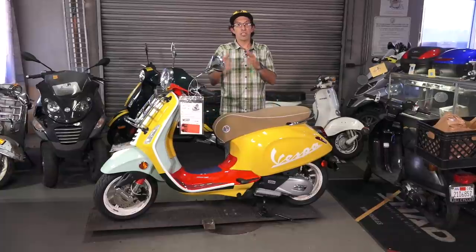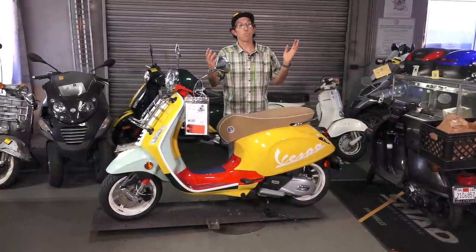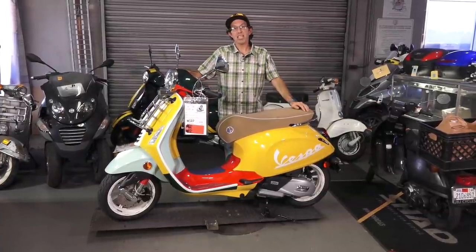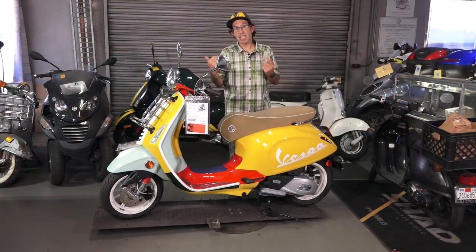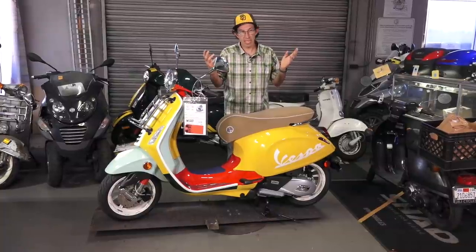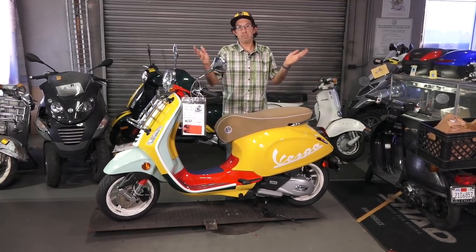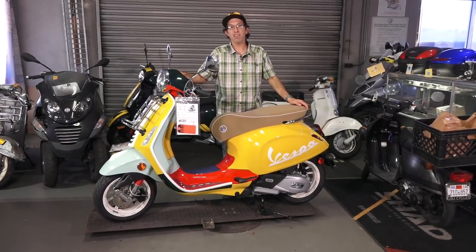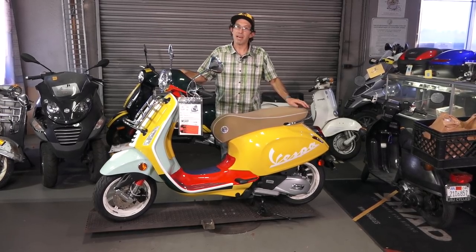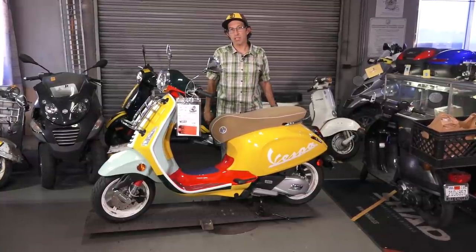First of all, some people watching this video are sneaker heads and know who the guy is, and then there are some people who have no idea who Shawn Witherspoon is. So let me just introduce why this scooter ever exists. Shawn Witherspoon started — I think in Vermont or somewhere on the East Coast — a used collectors shoe store, and then he started doing sneaker design.